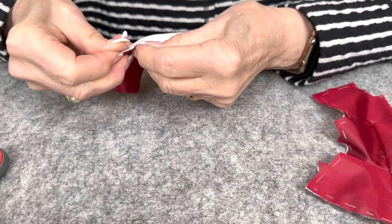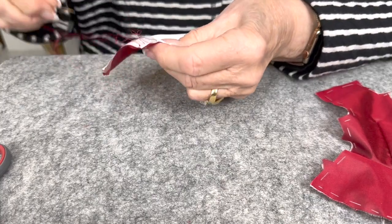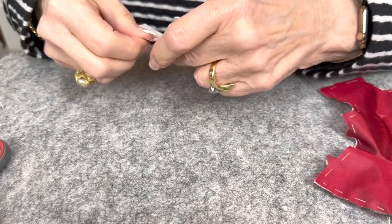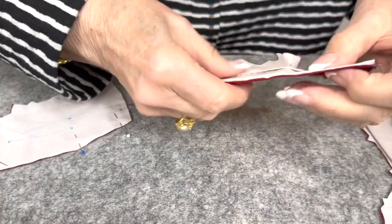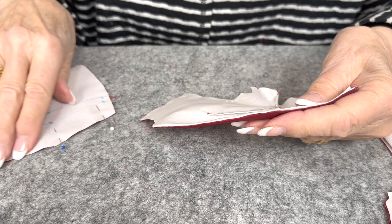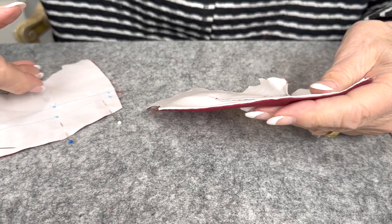It doesn't have to be a tight running stitch because it's all going to be covered with trim, so it's just to get it there. They could do this by hand or by machine. Then we flip it — that's why it is not basted.